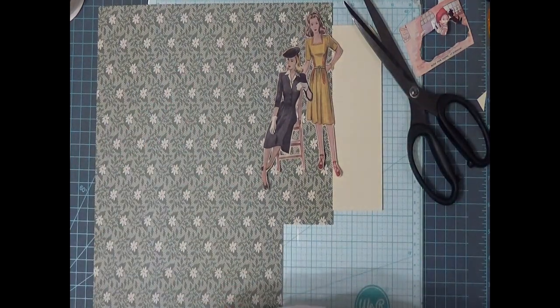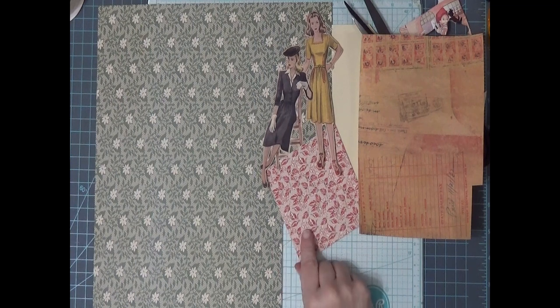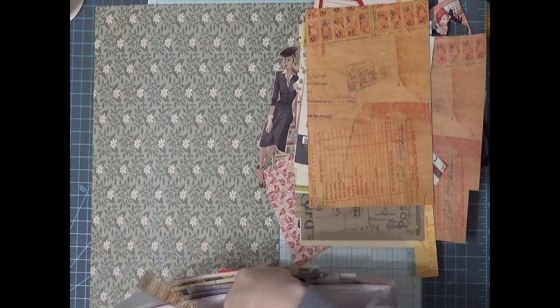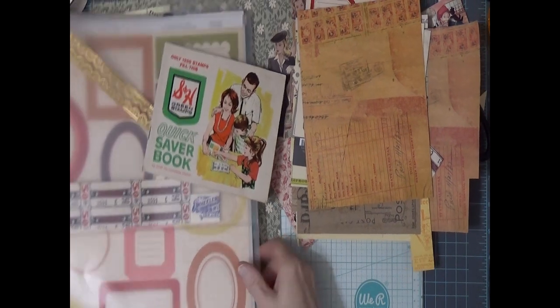Maybe something with some red too. Let's put some of this on there. I might use that instead. I know what else would go perfect on here for collaging — just a second, let me grab it, it's on the other side. Yes, we'll put a couple of those on there. Maybe not two, but at least one.